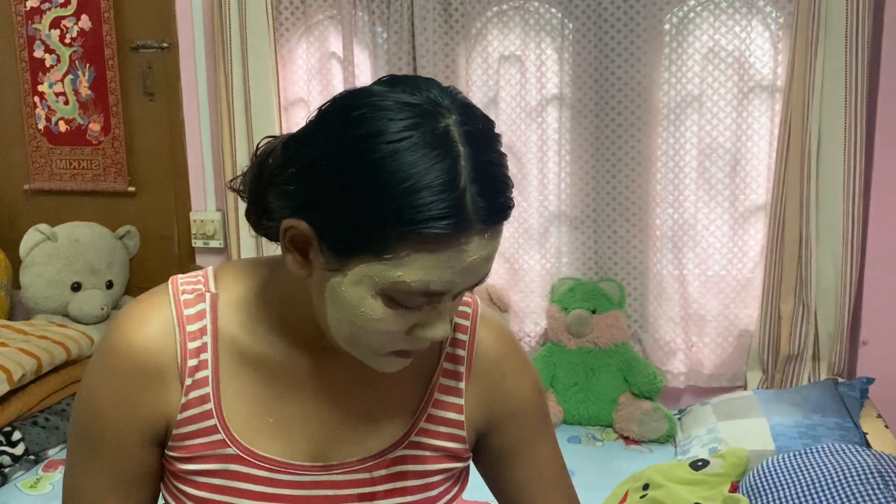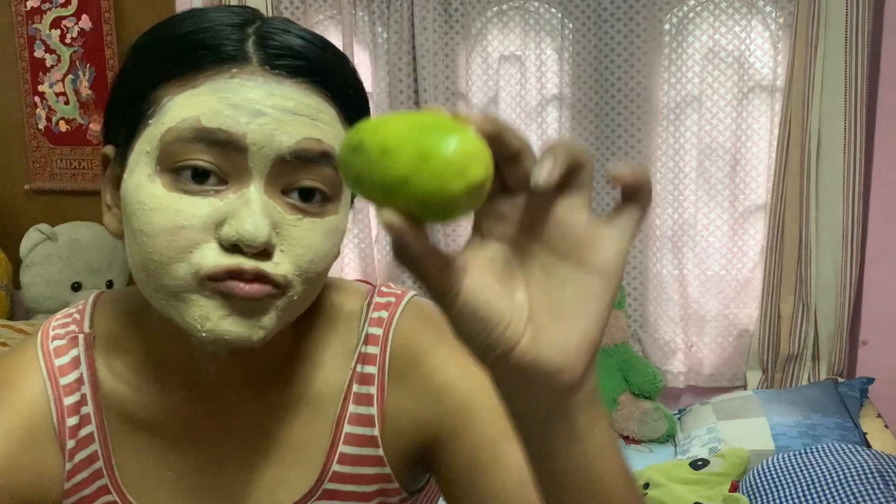While the face pack dries, we'll move on to our teeth. For that, I'll be making a small mixture by mixing baking soda with some lemon. With a cotton ball, I'll apply the mixture on my teeth and wait for two minutes, then wash it off. This mixture really gives instant whiteness to the teeth.